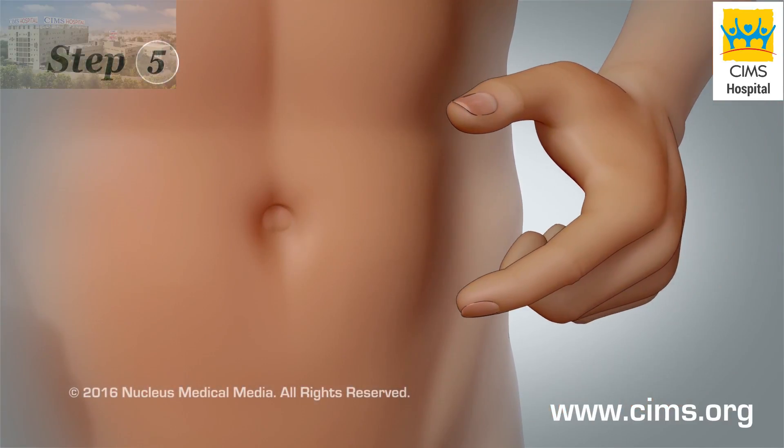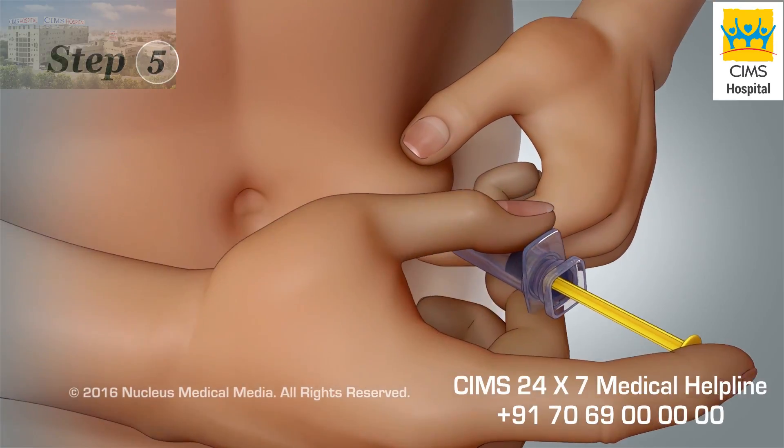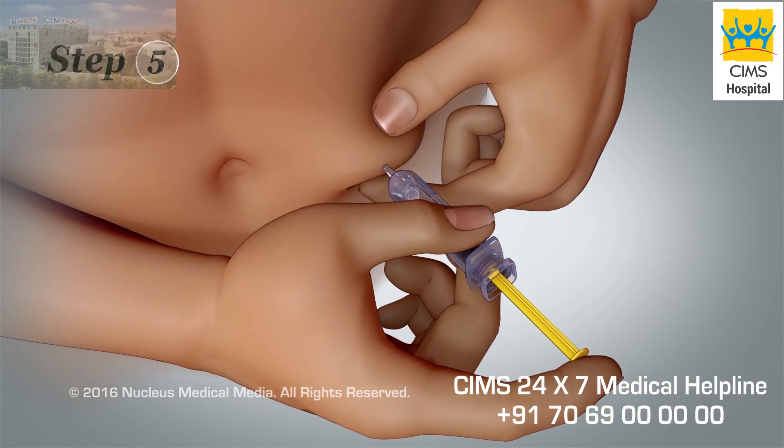Step 5. With your free hand, pinch and hold an inch of skin at the injection site. Insert the needle at a 90 degree angle through your skin and into the fatty tissue beneath it.